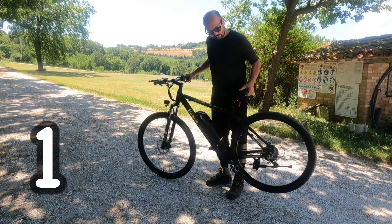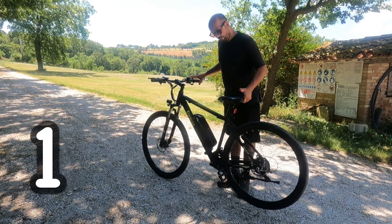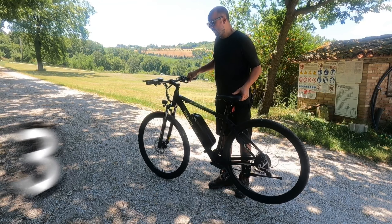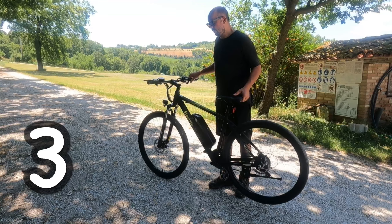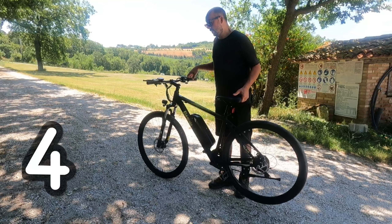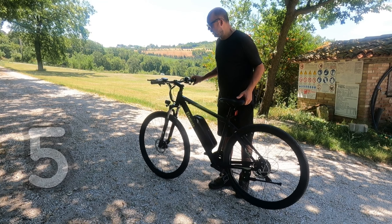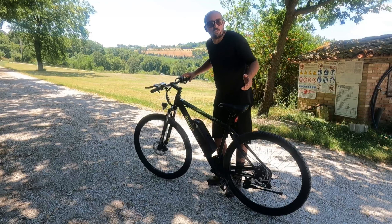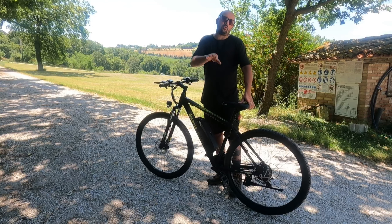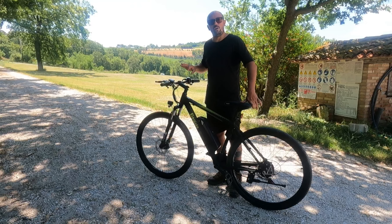Metto su livello 1, ecco qua — va da sola, non sono io. Molli e si ferma. Metto su due — ben più veloce. Tre. Quattro — senti come frulla. Cinque. A livello 5 di assistenza, che in questo caso non è più un'assistenza ma un vero e proprio motorino elettrico comandato dall'acceleratore, in piano questa bici ti porta a spasso a 25 km/h, in scioltezza.